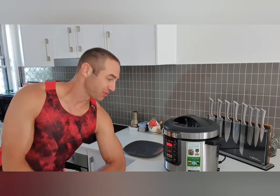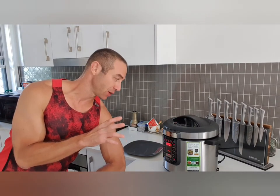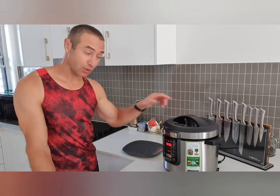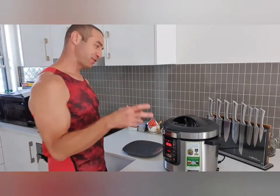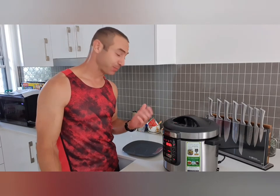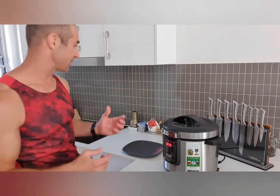Okay guys, with one minute to go — this lamb shoulder was in the pressure cooker for two lots of 50 minutes. I have no idea what to expect when I open it up. When the appliance beeps, I will release all the pressure from inside, then open the top. If it looks cooked to me, I'll sample it and put it on a plate. If it doesn't look totally tender, I'll put it for another 30 minutes — which is unlikely.